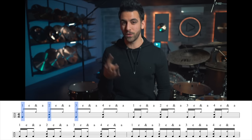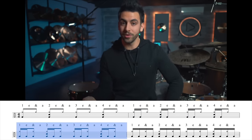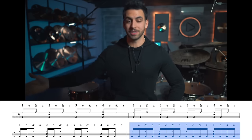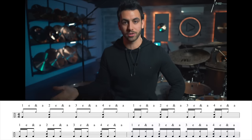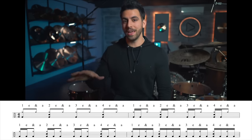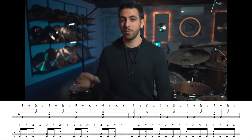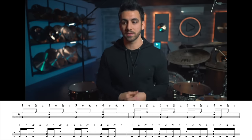Pillar number three is muscle development — this is where I add in more notes, moving past just doubles. The exercise is the single to quad pyramid: eighth notes on the hi-hat with snare on two and four, and we expand what the kick is doing every measure. Measure one: quarter notes — singles on one, two, three, four. Measure two: doubles — one-E, two-E, three-E, four-E. Measure three: triples. Measure four: quads — straight 16th notes across the measure. Beginners can modify this by cutting the quads or even just alternating singles and doubles.